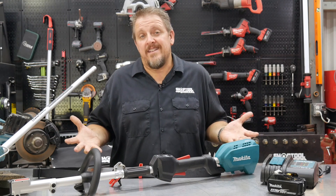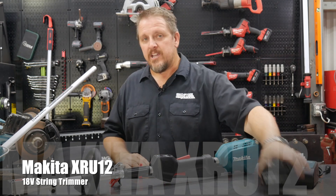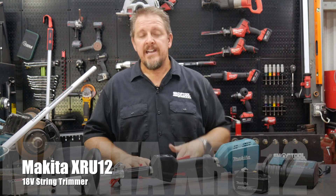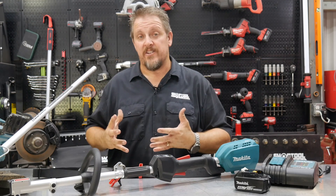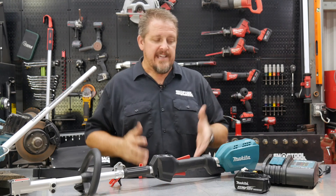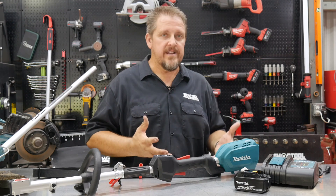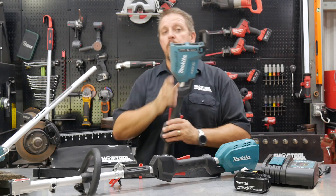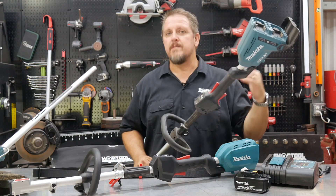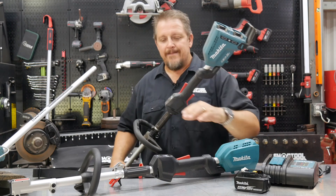That's what we're talking about specifically — this is the Makita XRU12. This is their 18-volt product, runs on a single 18-volt battery. It is a brushless tool and it has an RPM range from 4,000 to 6,000 RPMs. Now, is this the end-all best of the best from Makita? No. Makita also has their 2x18-volt or 36-volt string trimmer, which is a more pro or advanced, heavier-duty string trimmer.